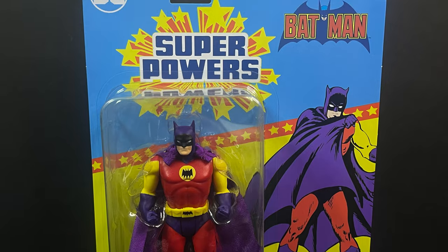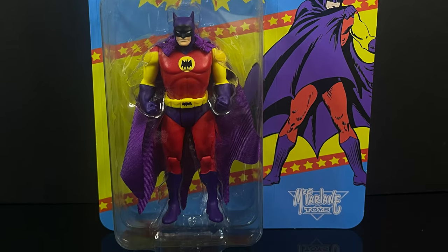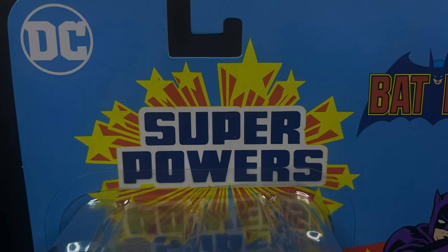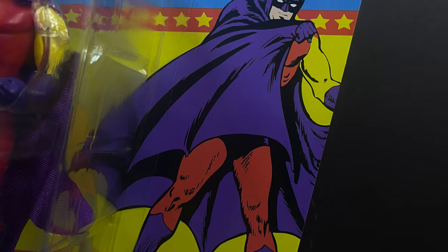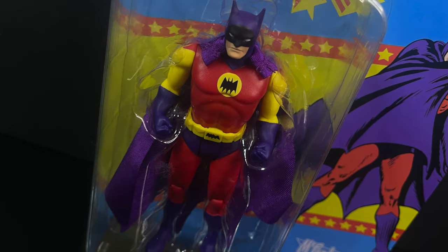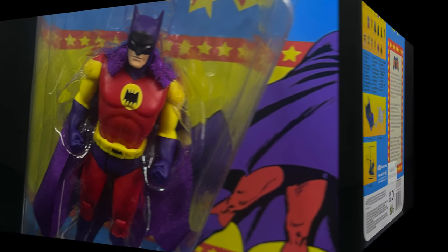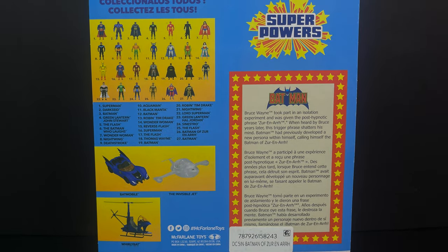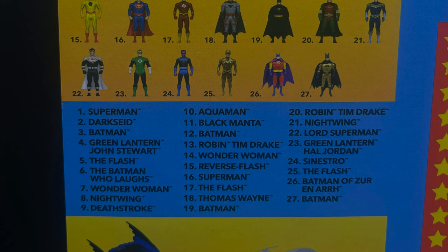The Batman of Zur-En-Arrh is number 1, and I like the colors on this Batman. It's going to be the usual Superpowers card — they are $10 a piece. They have interesting artwork, to say the least. You can tell they've recolored certain pieces of art to match the figure. The backside of the card shows an abundance of the collection for the old Superpowers resurgence.